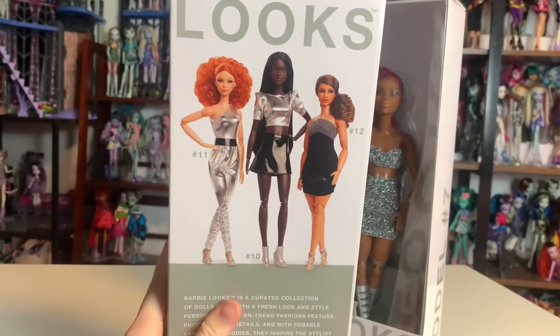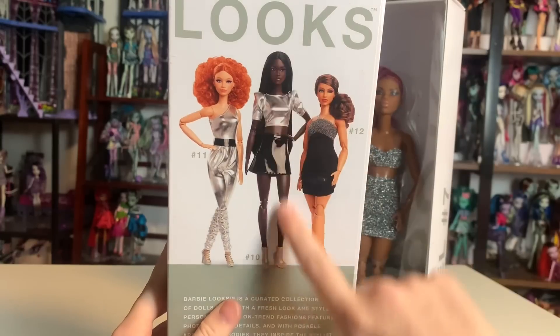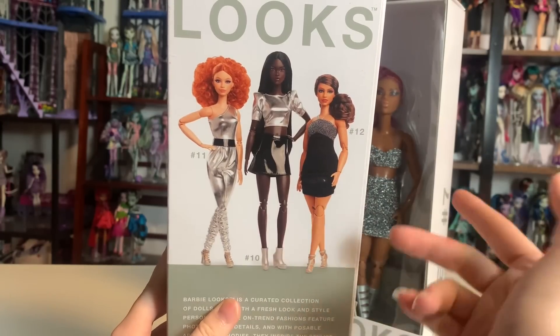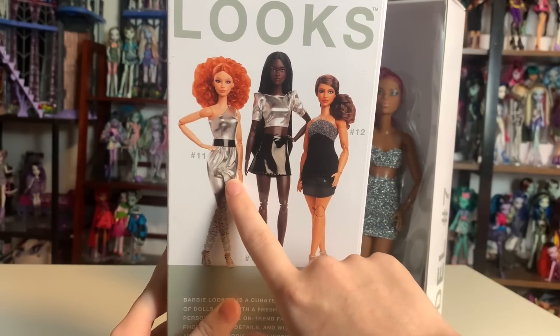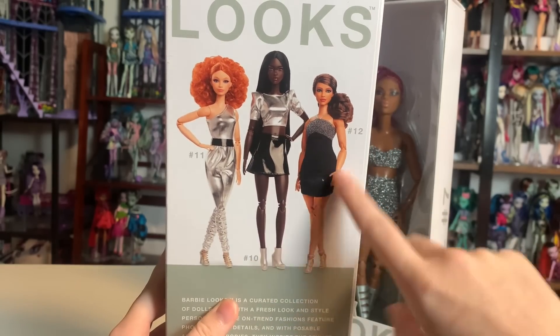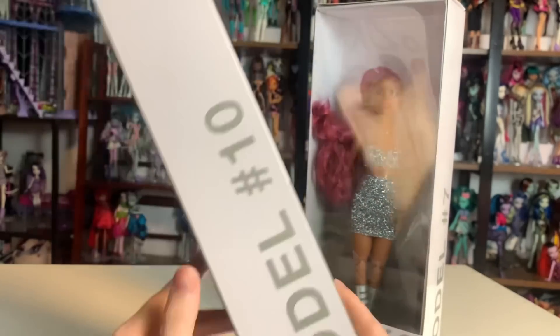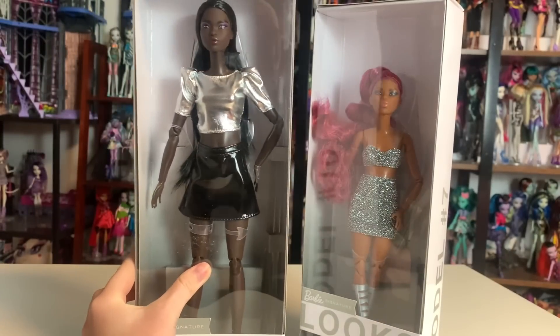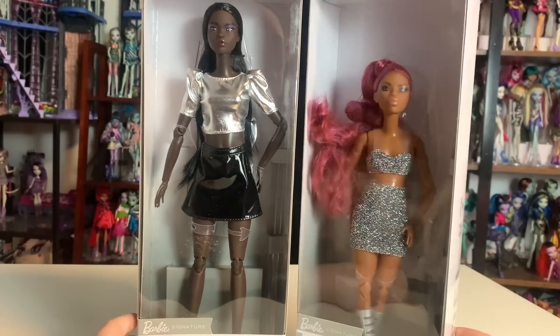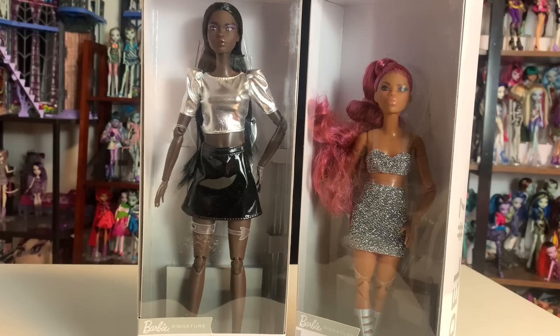Here are the dolls — I super like both of them, they're so cute. I'm pretty sure this one is on the taller body. Then this is probably the standard body, and then maybe the curvy? I'd love to have more of these. My only qualm so far is that I'm not the biggest fan of the made-to-move body, but the look of the body doesn't change how fun it is to pose.